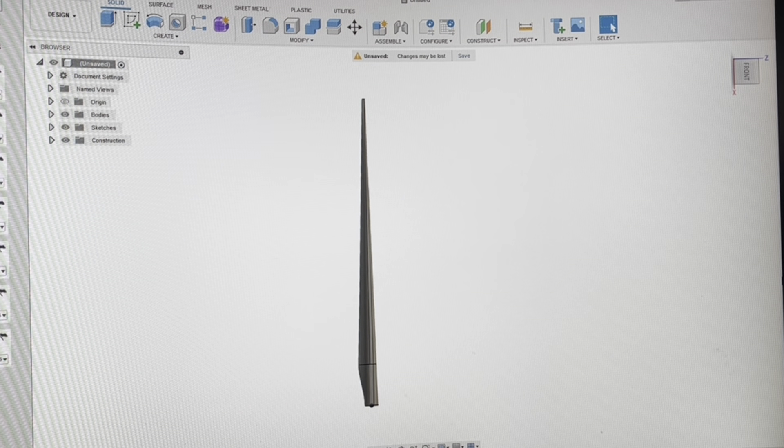Hello everyone and welcome back to another video. I'm recording a video of my screen because I just don't upload anything anywhere but my phone, so I'm recording it directly on my phone just to make it easier to upload. What I'm doing today is uploading a quick video showing my method for forming wind turbine blades in Fusion 360. This is a free application for private use, so if you're looking for 3D modeling software, this is what I've used and it's worked wonderfully for me.